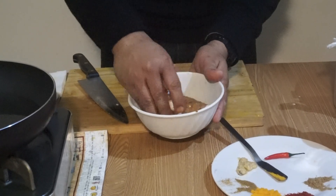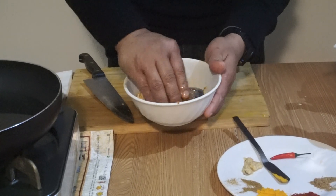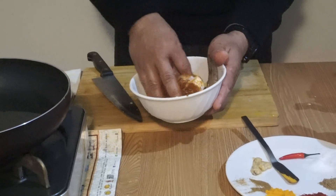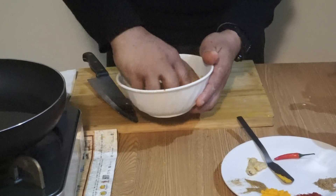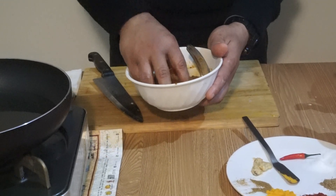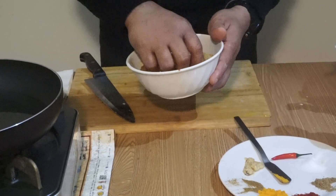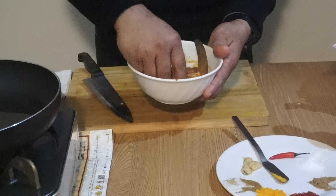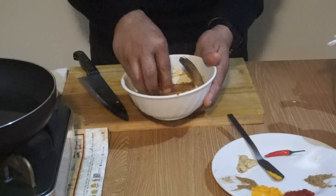Now I make my hands dirty and rub all these masalas into the fish. After rubbing all the masalas in, keep the fish marinated for at least two hours in the refrigerator — more is better. But if you are in a hurry, one hour is also okay because fish absorbs the masalas very fast.